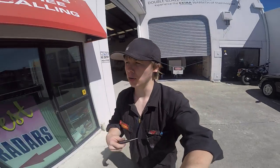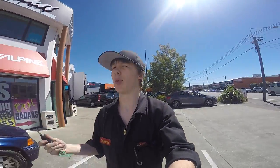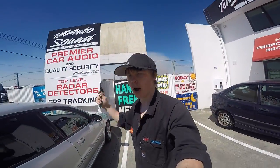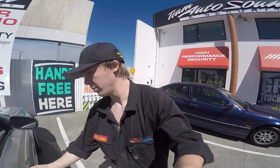Hey guys, how's it going? James here from Car Audio etc. Interesting job today - got a Subaru Legacy here. Lovely day, apart from the fact that our local Port Hills are on fire - there's big bushfires happening at the moment.